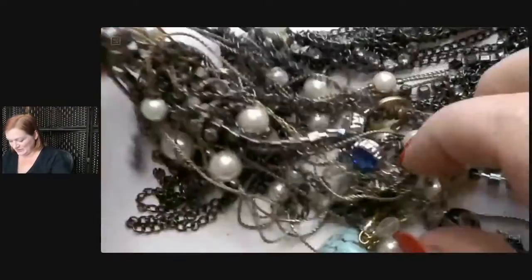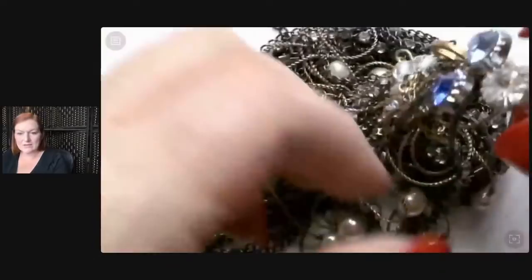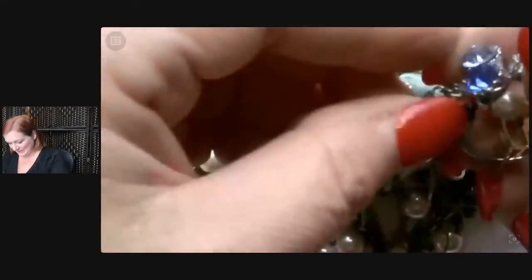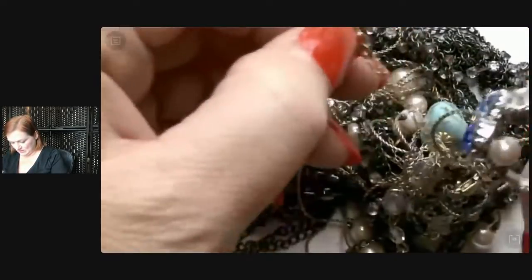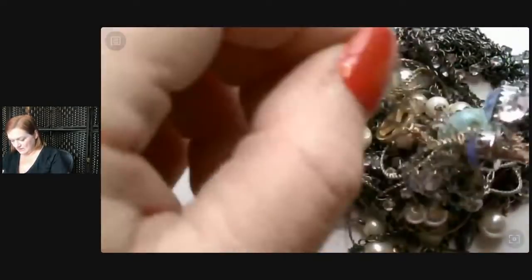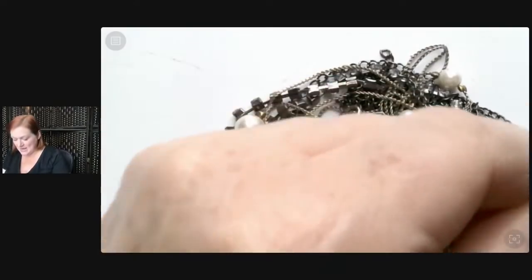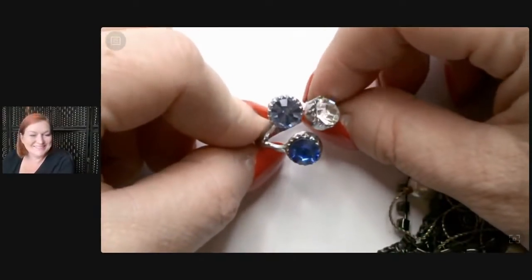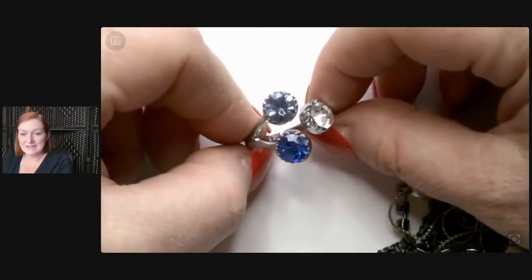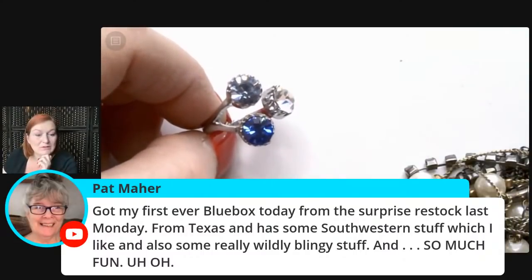I see a gray hair — can't tell if it's Bob's or the dog's. There's a ring in here. I'm trying to detach from the chains. Chain, chain, chain — chain of fools. I can't even. Got your first ever blue box today from the surprise restock? So much fun! Oh, you just sold a James Avery gold necklace for 600 bucks — yeah, people love their James Avery.